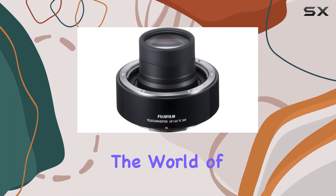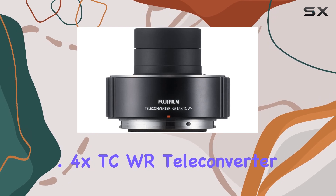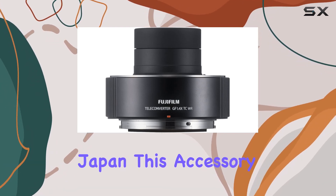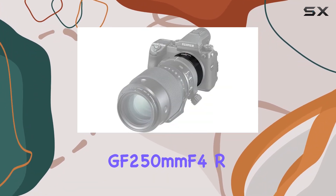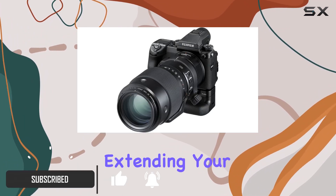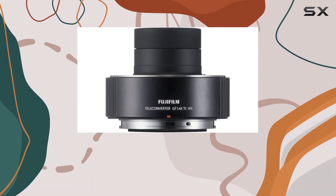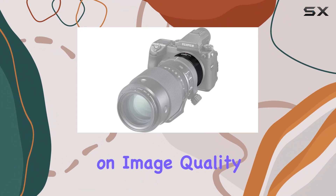Today, we're diving into the world of Fujifilm lenses with the GF 1.4 XTC WR teleconverter. Hailing from Japan, this accessory is crafted to complement the GF 250mm F4 R LM OIS WR lens, effectively extending your focal length to approximately 277mm in 35mm format equivalent without compromising on image quality.